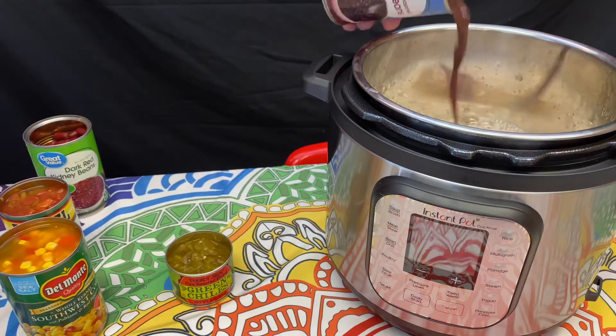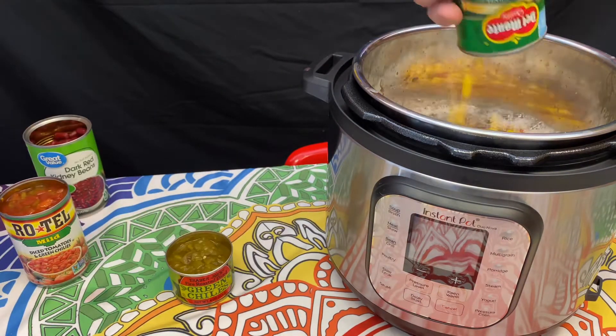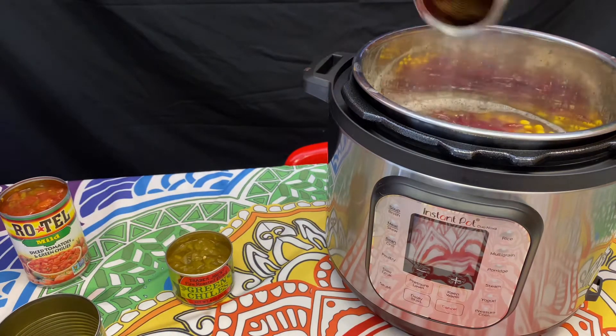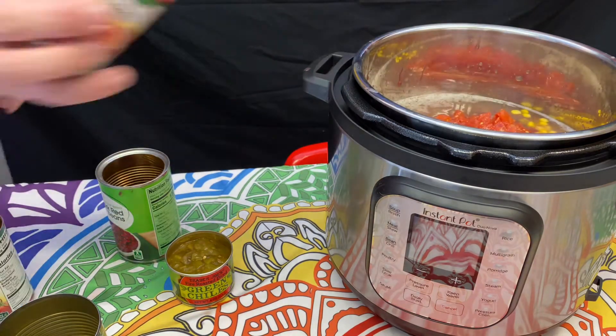Garbanzo beans, there's some black beans, corn — Southwest corn with poblano peppers — red kidney beans, and two cans of mild Rotel. It's pretty easy.